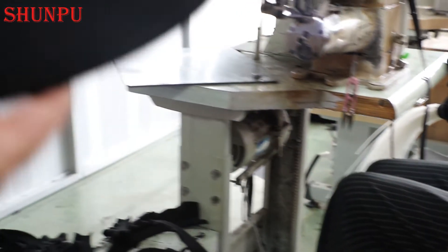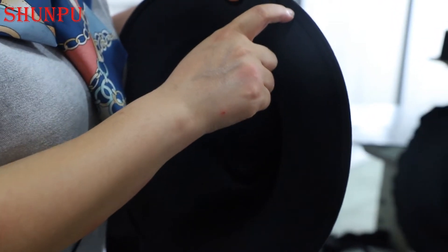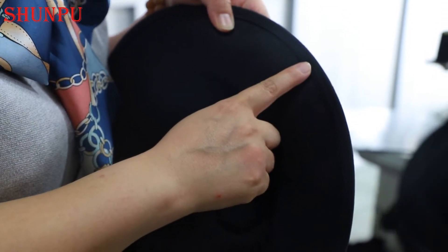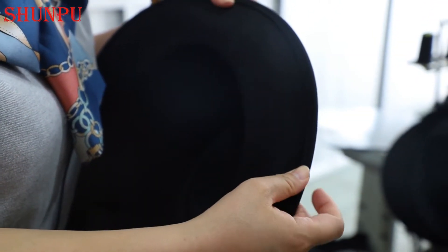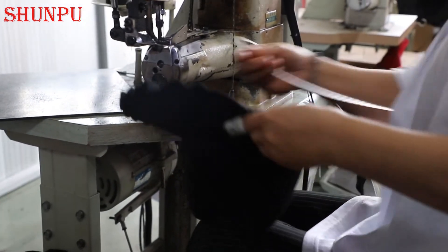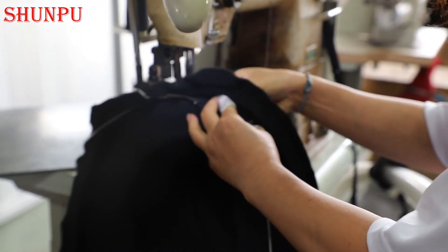It is very important for an experienced worker to be able to make the detail — the lining here — very steady, neat, and clean. Sometimes we always say detail means success. If we can control the detail of every part of the product, the total quality will be at a very high level.